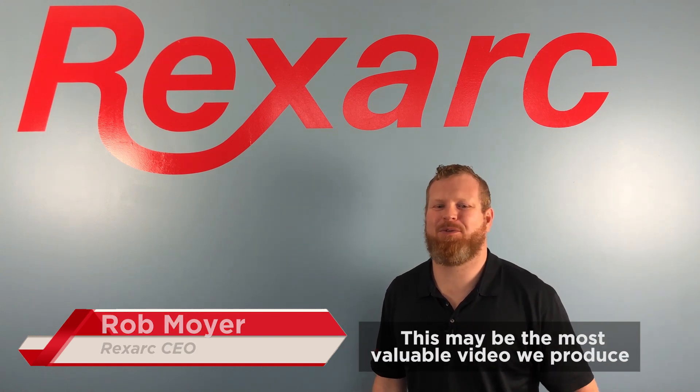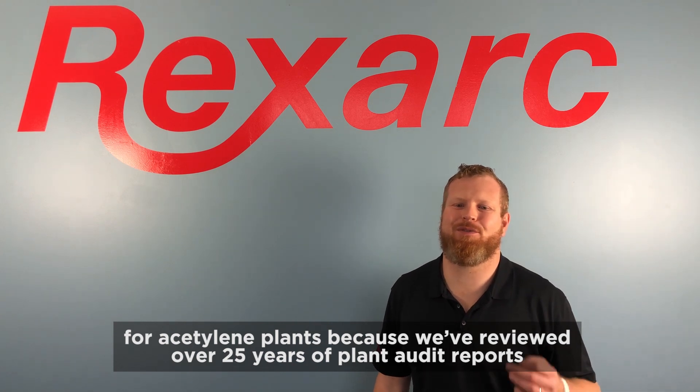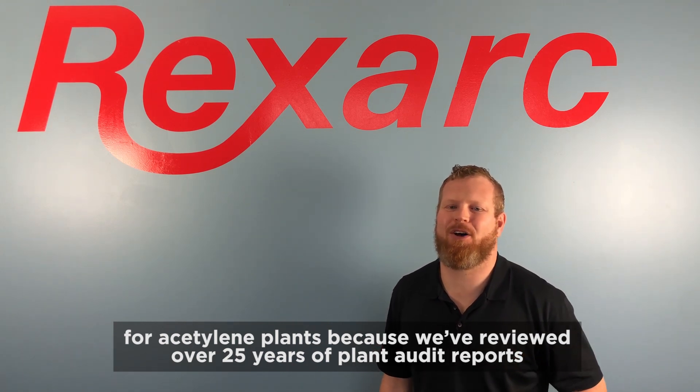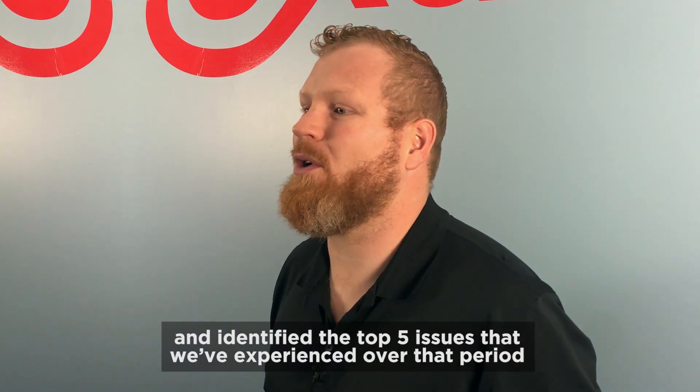Hi, I'm Rob Moyer, CEO and promoter here at RexArc. This may be the most valuable video we've produced for acetylene plants because we've reviewed over 25 years of plant audit reports and identified the top five issues that we've experienced over that period.